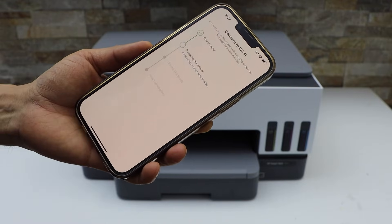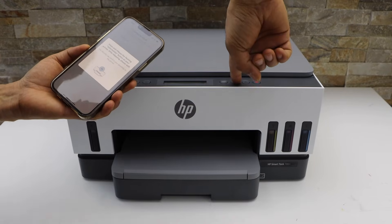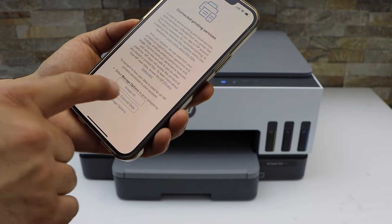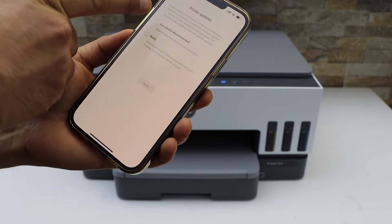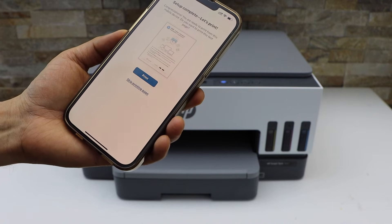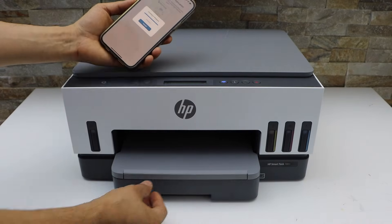Enter your Wi-Fi password, then click Continue. Now press the flashing information button. Once the printer is connected to the Wi-Fi, click Continue and accept all printing services.